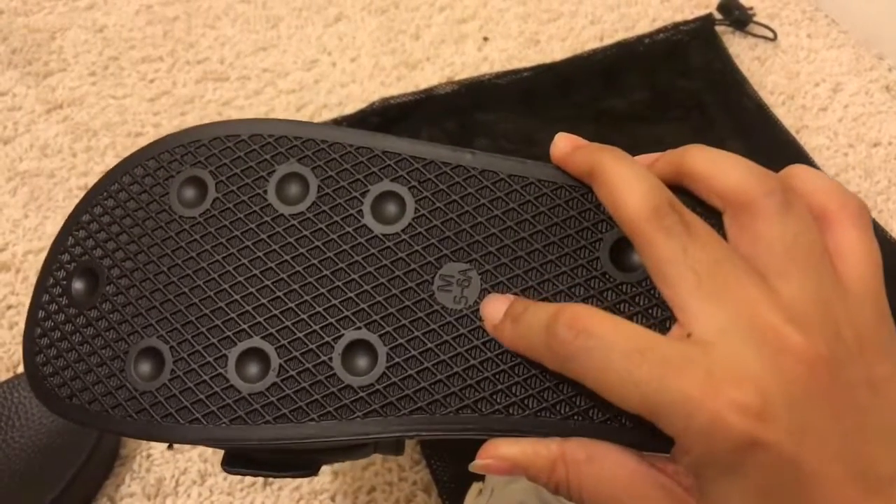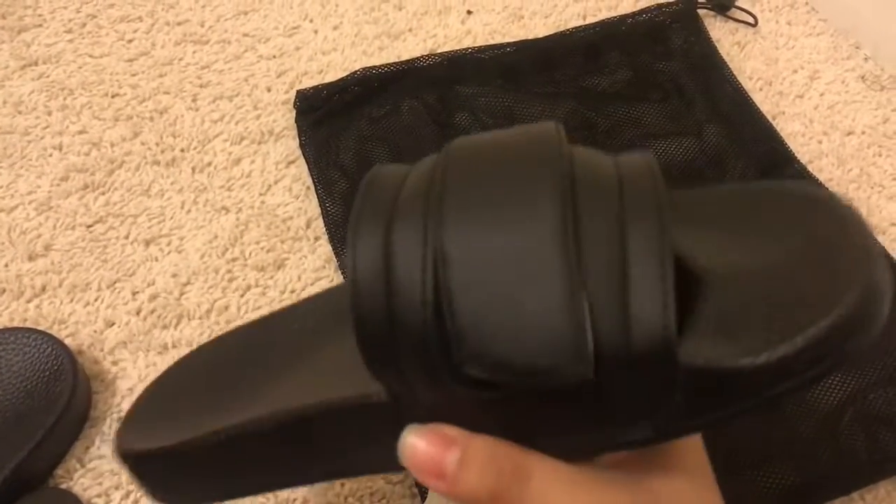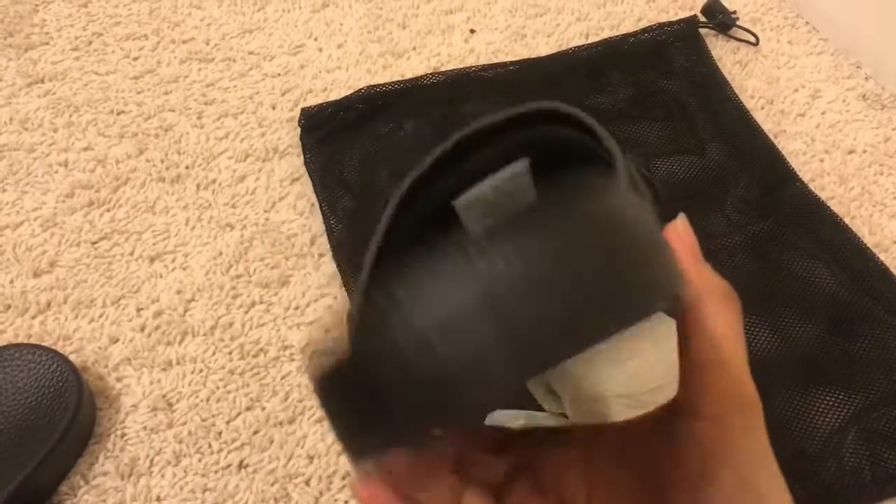Now this is a medium, which is size 5 to 6. The cool thing about these is they are unisex, so both genders can wear it, which is kind of nice.